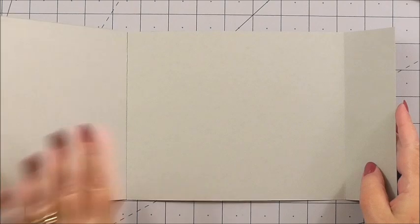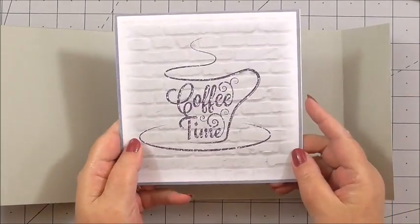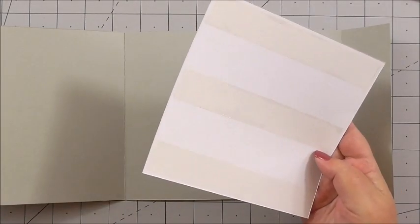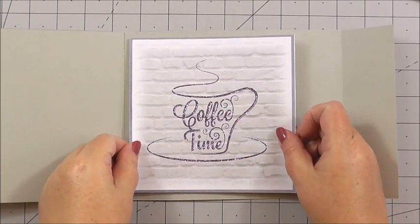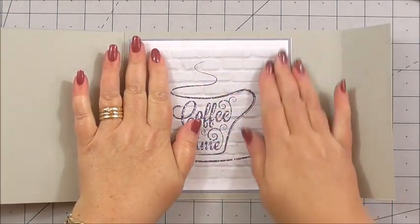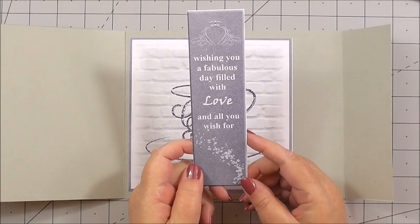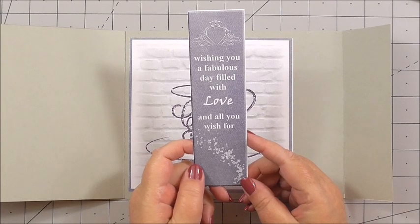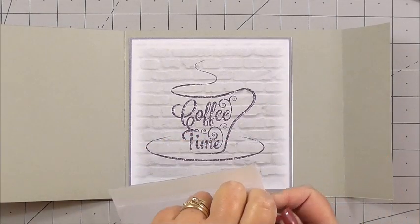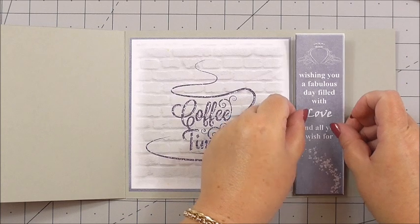So that's the basis of my card. The first thing I'm going to do is take the insert that says 'coffee time' — I've got flat double-sided tape on the back of it — and I'm simply going to add that to the inside of my card. Then I'm going to take one of the sentiment panels that says 'wishing you a fabulous day filled with love and all you wish for,' and I've got flat tape on the back and I'm just going to add it to the side of the insert.